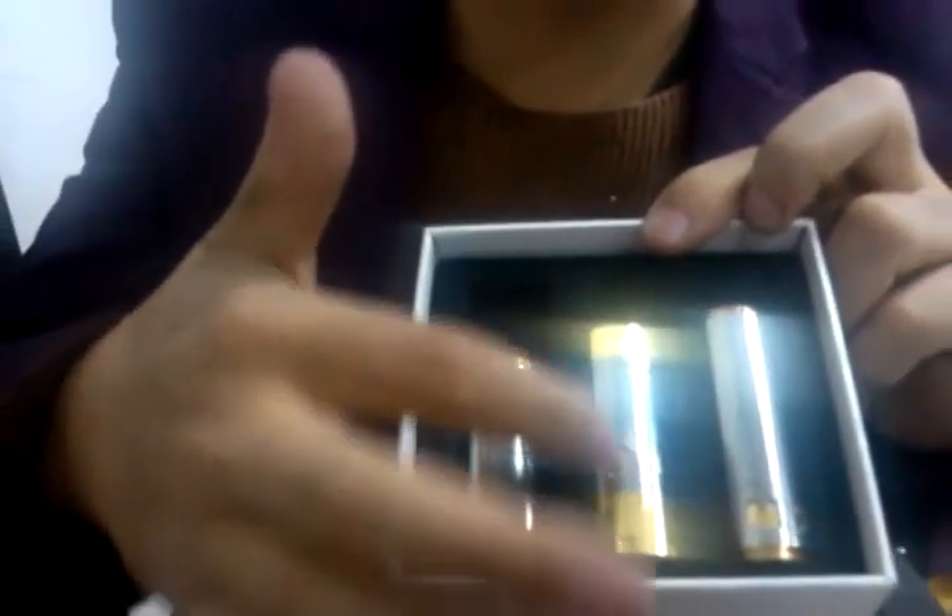Casual mod has three tubes in it. You can see — three tubes. This tube is for the 18350 battery, this tube is for the 18500 battery, and this tube is for the 18650 battery.